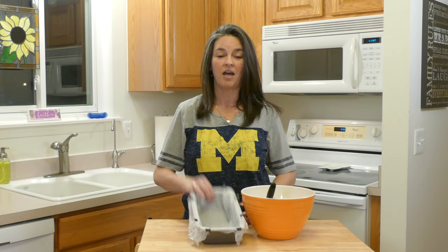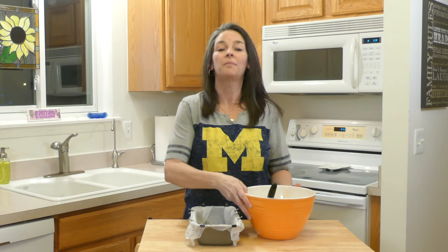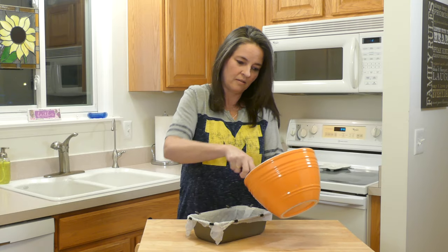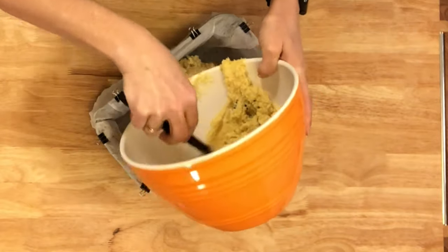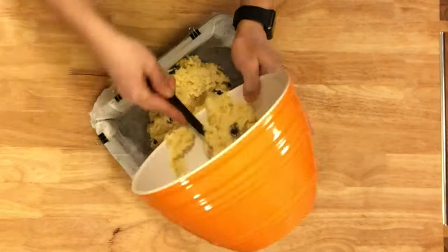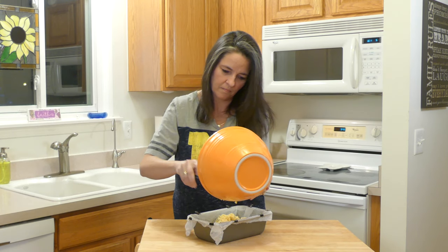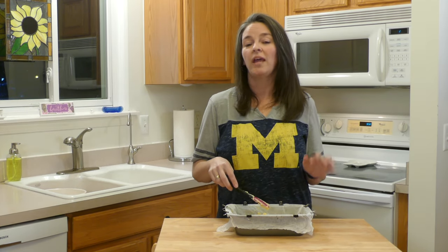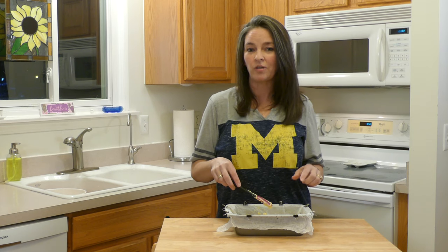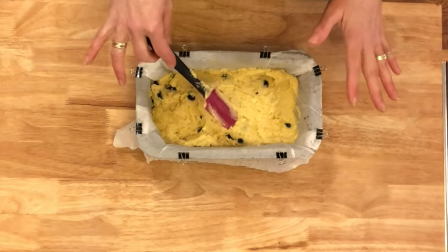Now we have our lined baking pan and we're going to put our mix in. You want to spread this out as even as possible. We have our oven preheated to 350 degrees and we're going to bake this bread for approximately 45 to 50 minutes or until golden brown.